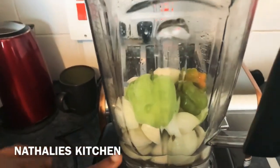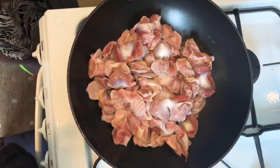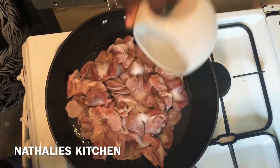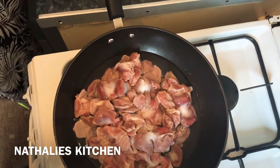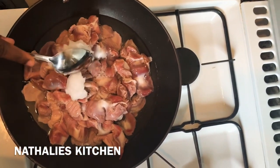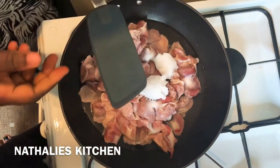I'm going to blend the onions and the pepper with a small amount of oil and water. I'm adding coconut oil — you can use the oil you prefer. Let it boil for 10 minutes.